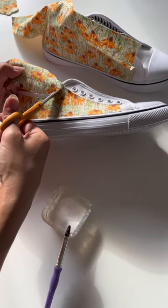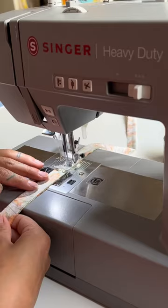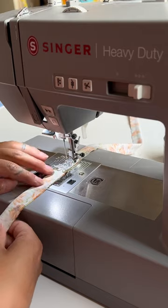I cut the excess off and everything is just stuck to the shoe because of where the glue is. Then I added a top layer of Mod Podge, and of course I had to make some matching shoelaces.